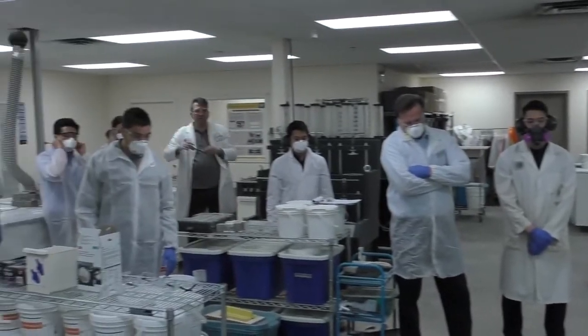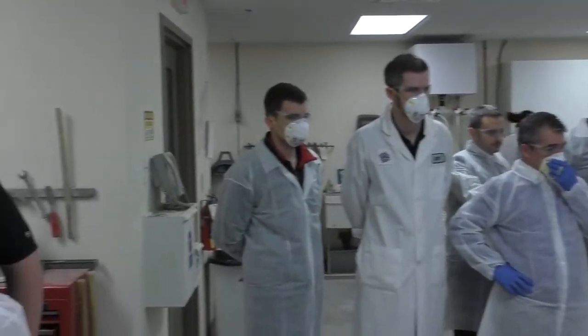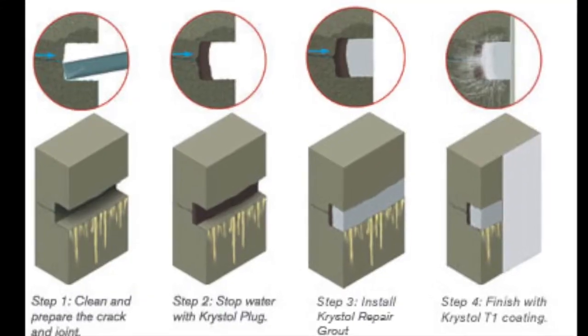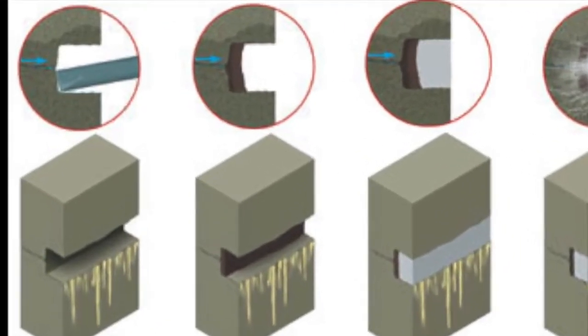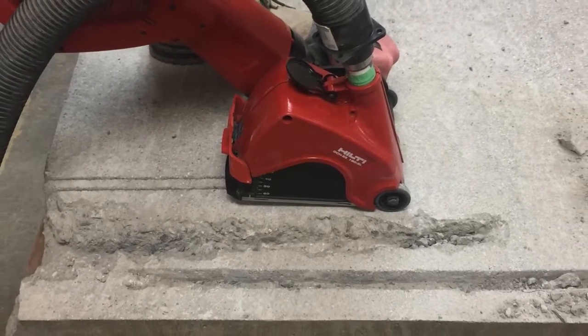Crichton International's research and development team is continuously working to improve Crichton products and their application. We are pleased to announce a new process improvement to our leak repair system: an alternative method for preparing horizontal leaking cracks.